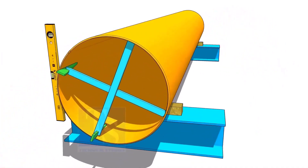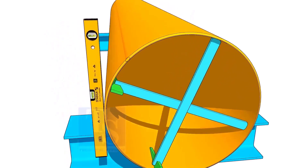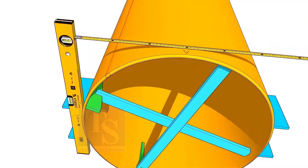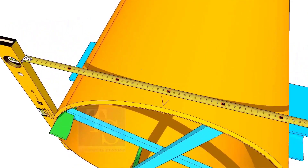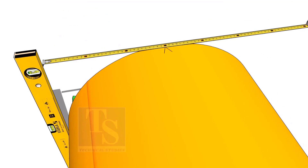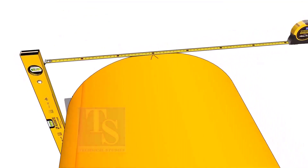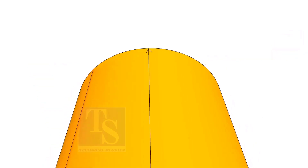Hold a level bottle at the side of the pipe vertically and firmly as shown. Now, mark the half diameter on the top of the pipe on both ends. Draw a line connecting these marks.